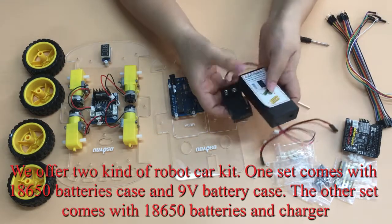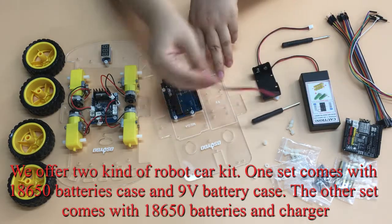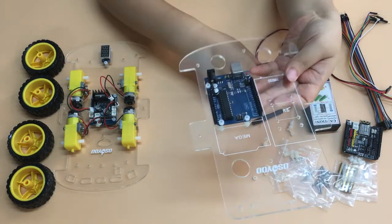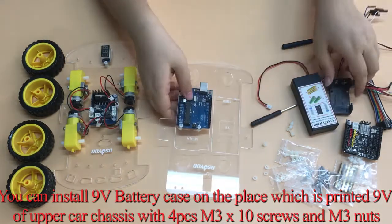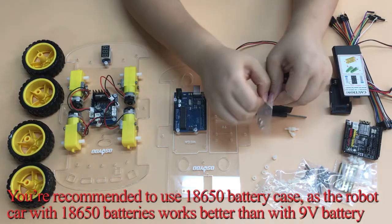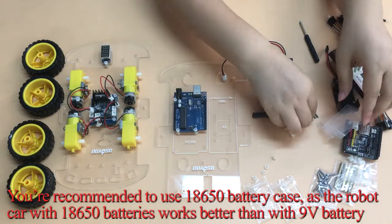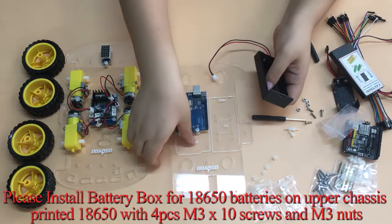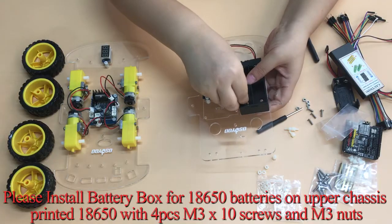We offer two kinds of robot car kit. One set comes with an 18,650 battery case and a 9-volt battery case; the other set comes with 18,650 batteries and a charger. You can install the 9-volt battery case on the place printed '9V' on the upper car chassis with 4 M3×10 screws and M3 nuts. However, you are recommended to use the 18,650 battery case, as the robot car works better with 18,650 batteries. Install the 18,650 battery box on the upper chassis on the area marked '18,650' using 4 M3×10 screws and M3 nuts.